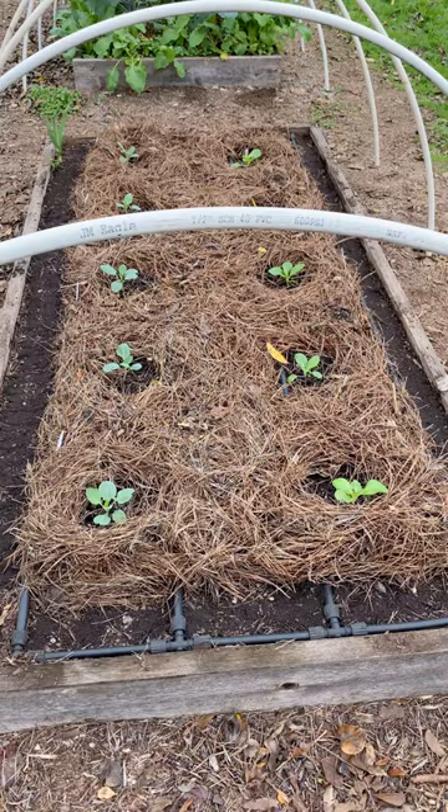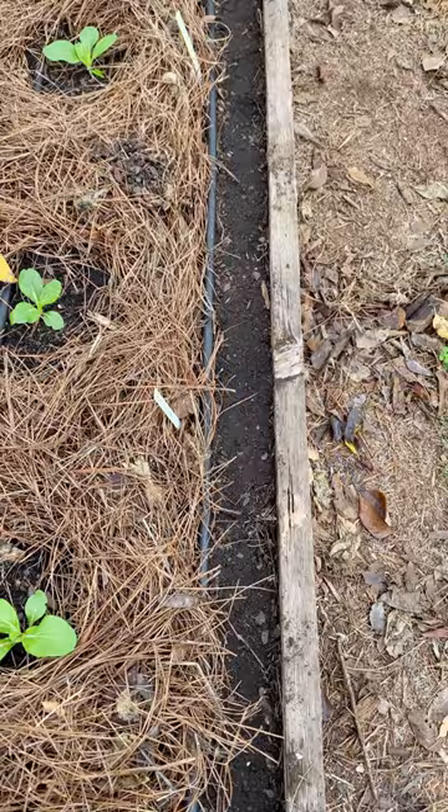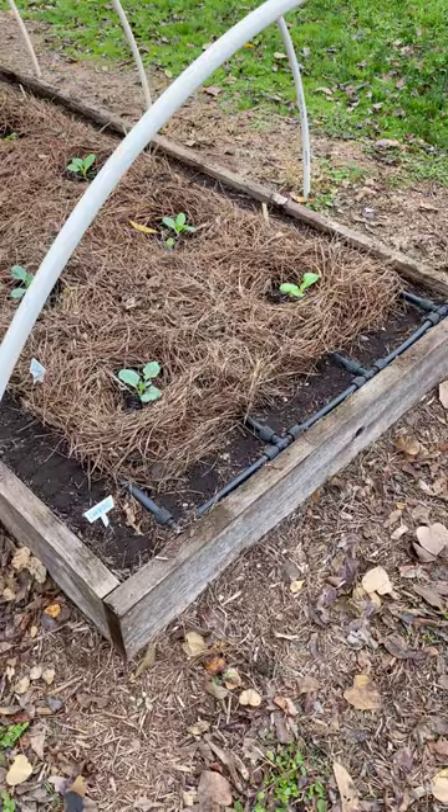In this 4 by 8 foot raised bed I have 10 broccoli seedlings I put in last week, and I just seeded 96 radishes on the east side. And on the south and west side I've got rutabagas, Masato Rose radish, and a variety of turnips.